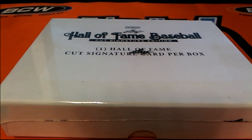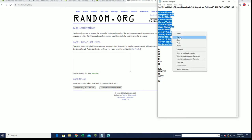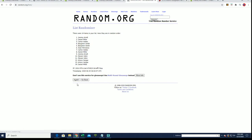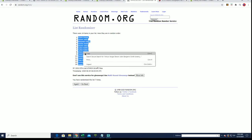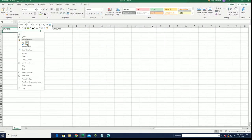Hi guys, 2020 this is a Leaf Hall of Fame baseball cut signature edition by first name — this is box 102. Good luck guys. AV to Ben S, let's get it. AV to Daniel M, that'll be coming up good sir.